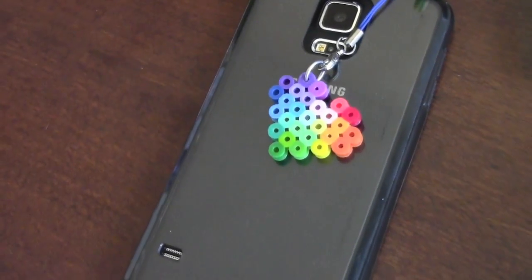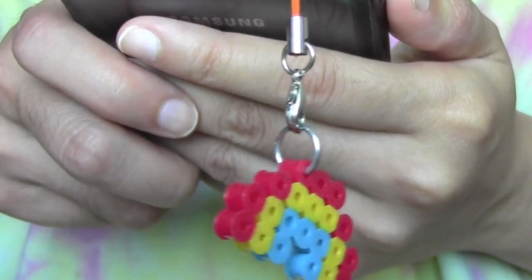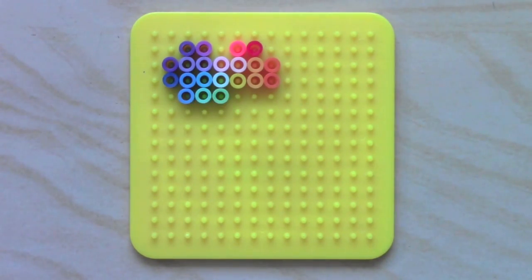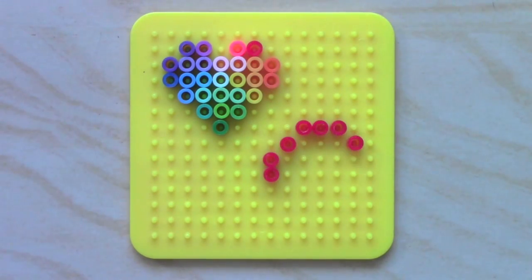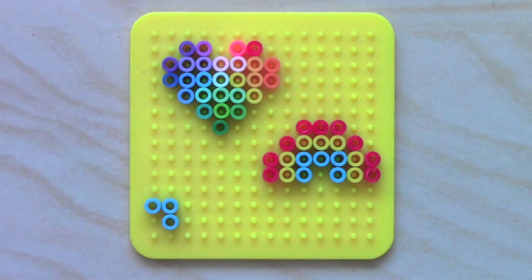The first DIY is Powerbead Phone Charms. It's very simple and all I did was create some small designs on my pegboard. If you have mini Powerbeads that would be perfect because you can make a lot of small designs using a lot more beads. I'm making a rainbow heart, a rainbow, and a popsicle.